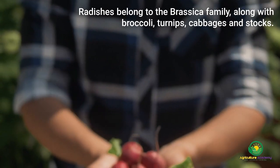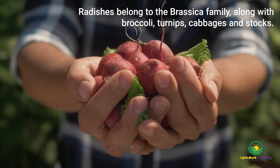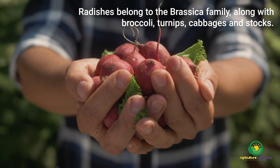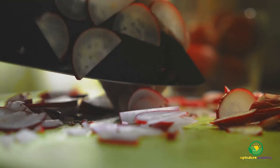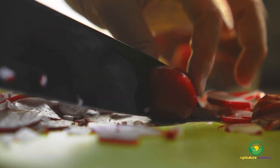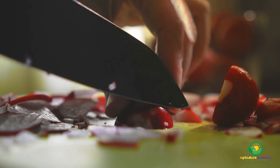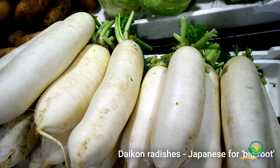Radishes belong to the brassica family of plants along with other vegetables like broccoli, turnips and cabbage, and even cut flower crops like stocks. Originating from Southeast Asia, it is no wonder that radishes feature so prominently in the cuisines of this region. There are numerous varieties of radish that growers can enjoy, with a diverse range of root colors and sizes. One of the most famous radish varieties is the daikon, which is Japanese for 'big root'.